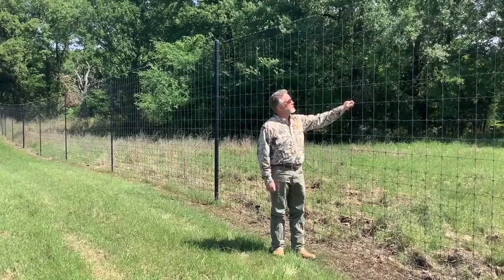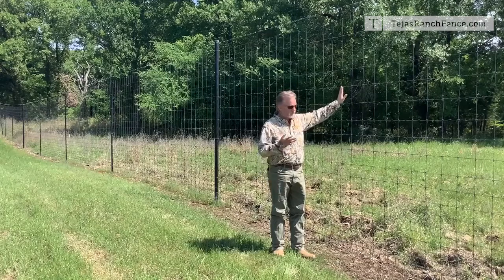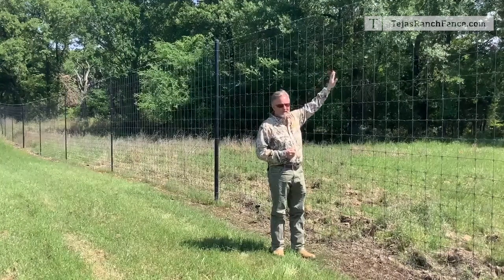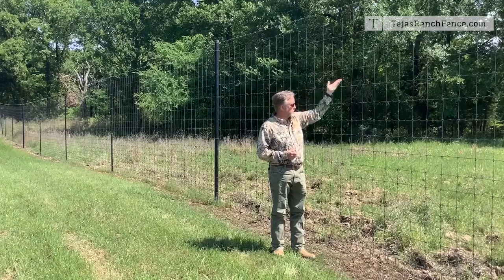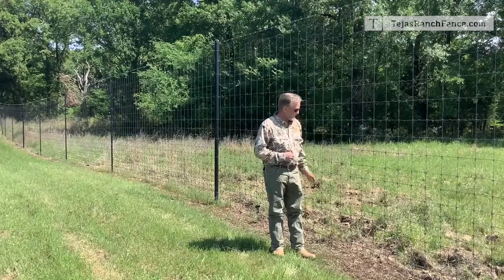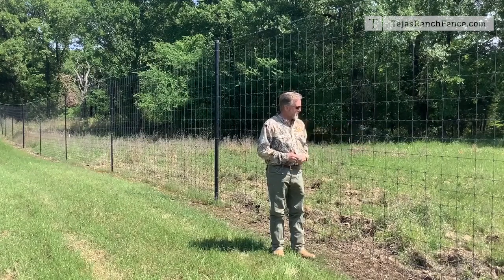This is high game fence. This one happens to be black — the black is done in the process when it's galvanized, so it's through and through into the finish. It's eight feet tall. It's called a 2096-6: the 20 means there are 20 horizontal wires, the 96 means it is 96 inches tall overall, and the 6 means there is a six-inch spacing between the vertical stay wires.